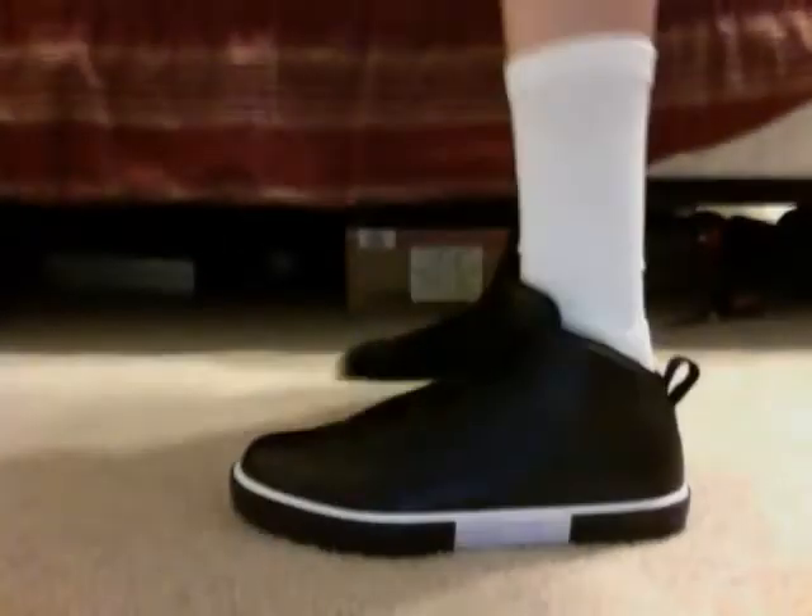Here it is with white socks. It doesn't look as good with white socks, so I would not wear these with white socks. Still some dope shoes though, as you can see.